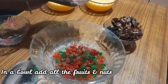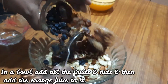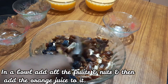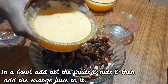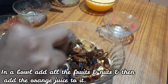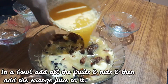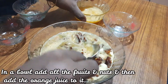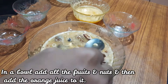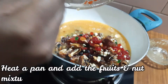You can use tutti frutti and cherry. You can use fresh orange juice, tetra pack, or grape juice. Add 2 to 3 cups of juice. You can soak it for 2 hours, or heat a pan to speed up the process.